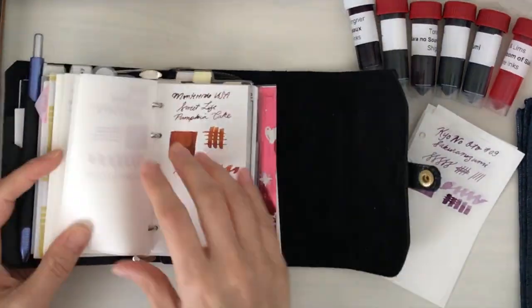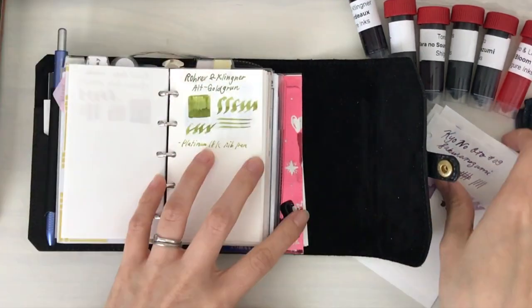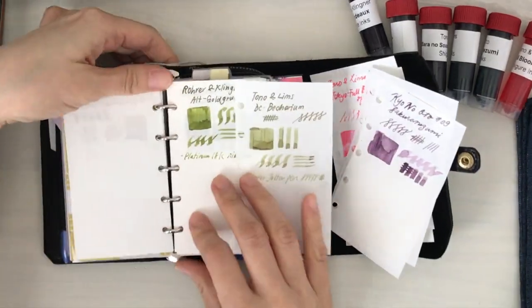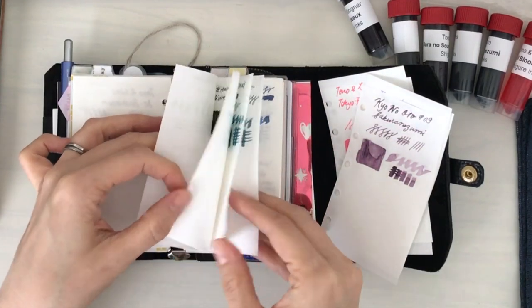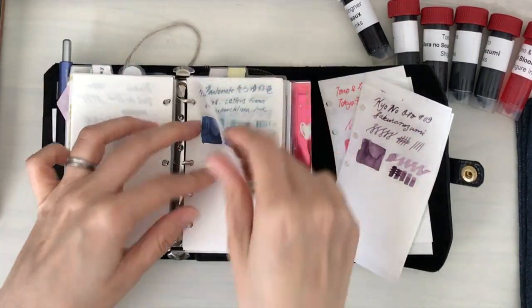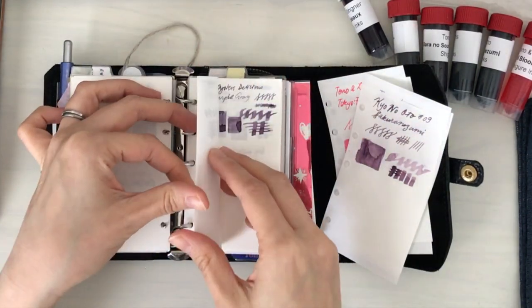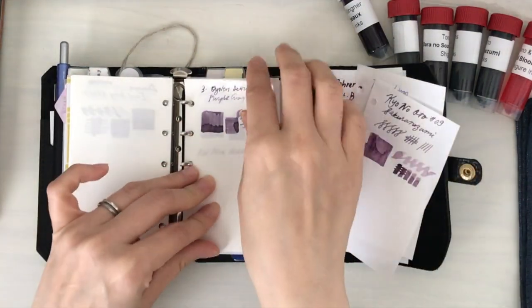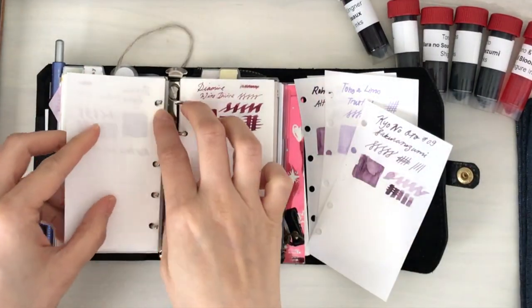Moving forward, I wanted to finish completing my ink swatches here. I purchased some ink samples from Shigure Inks. I found out about this website through one of InkyRocks' videos — it was several videos ago, maybe even several months ago. I think she was doing a video about Tono and Limbs, and I was interested in some of the ink samples. I was happy to find that Shigure Inks offered these.